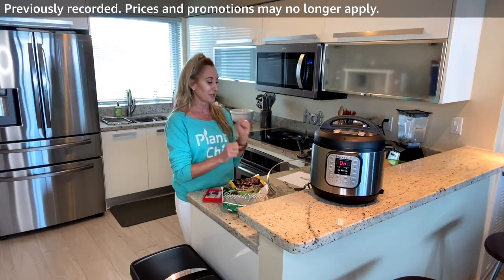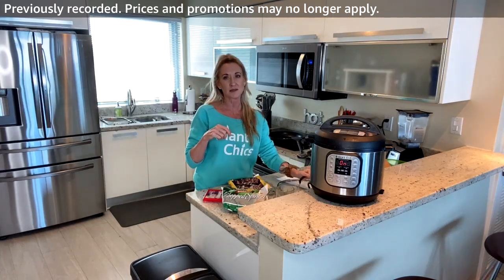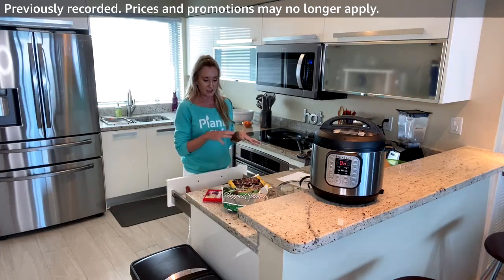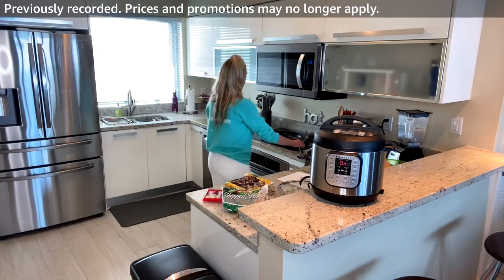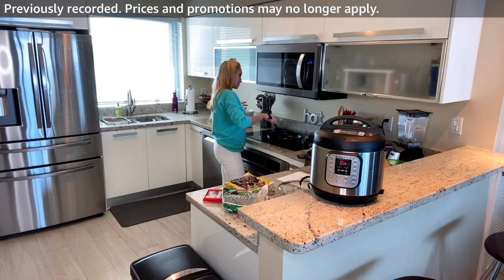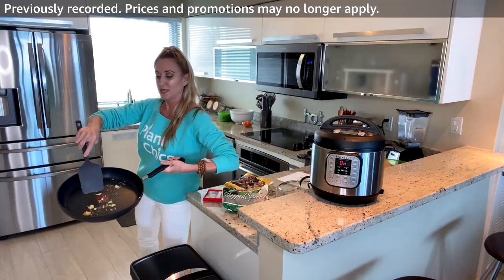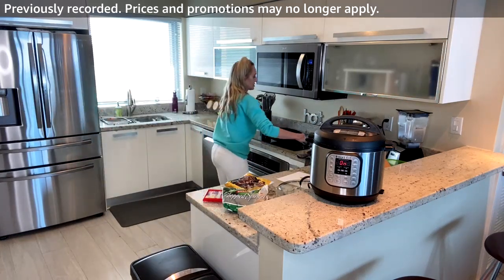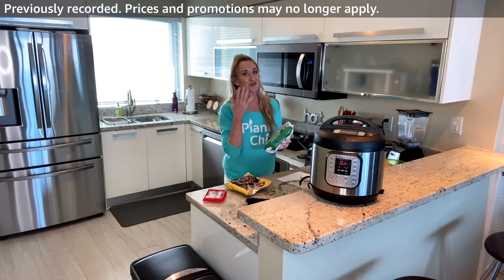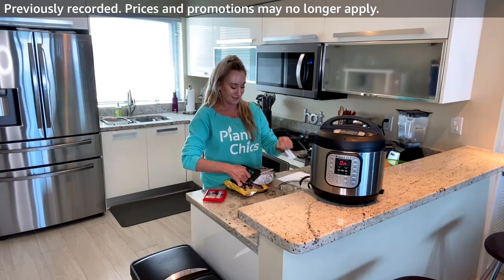I'm going to open both packages and throw them in the pan, mix them up, put the lid on, and let them heat up for about 10 minutes, stirring occasionally. The spinach comes in a big chunk and I have to break it up. We need a smell button — garlic smells so freaking good!